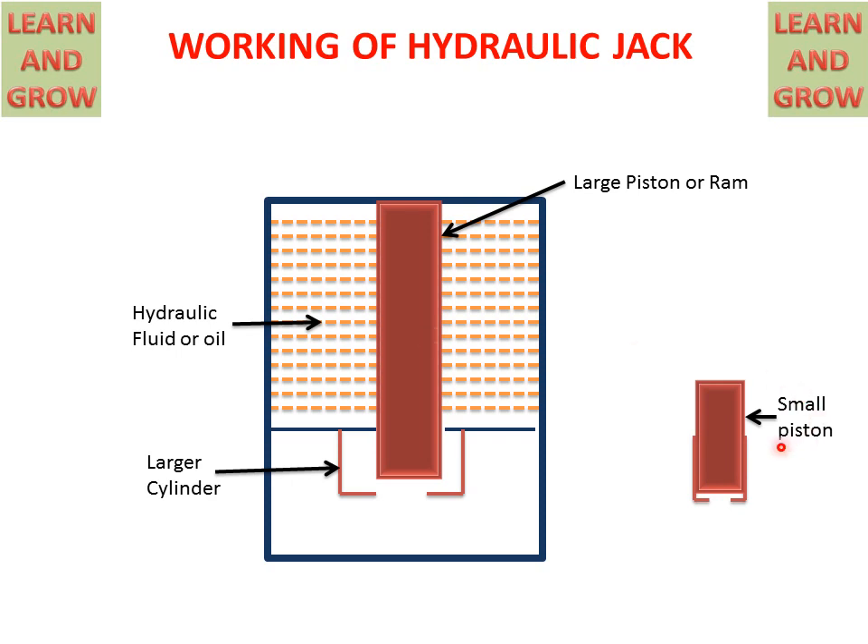There is a small piston with a small cylinder. The larger cylinder is connected to the smaller cylinder with the help of a pipe, and the hydraulic fluid is also connected with the small cylinder through a pipe.